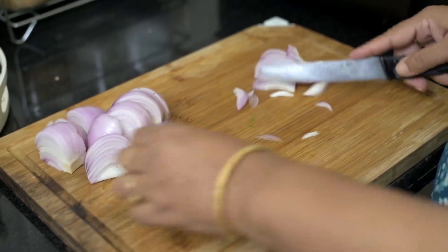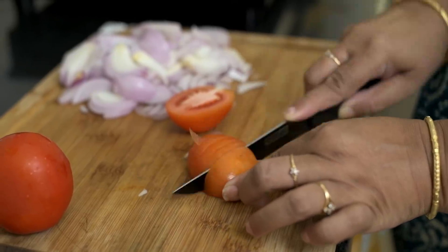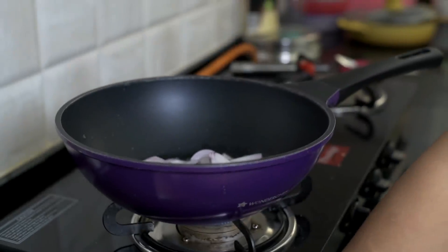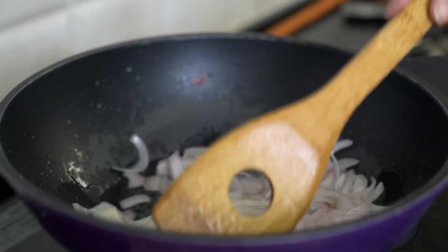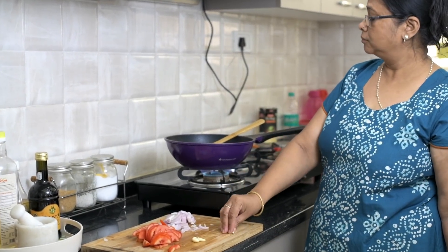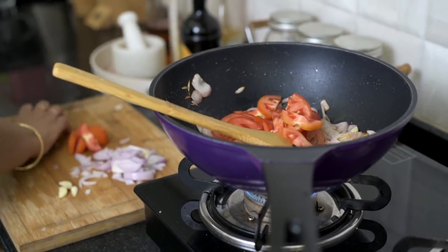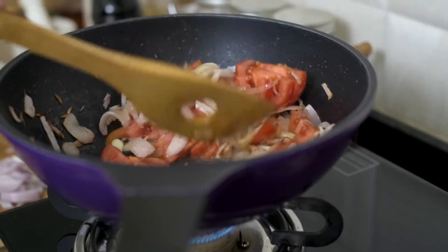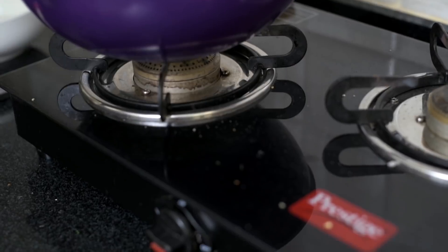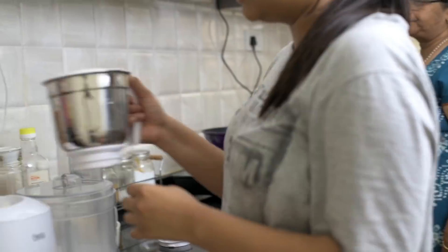Now to start preparing the curry, we're going to chop some onions — we're using five whole onions here — and then we're also going to chop up two tomatoes. In a pan, we add a little bit of oil, then go ahead and add the onions. Sauté the onions really well and wait for them to turn golden brown, at which point we add in whole garlic cloves. We're using whole garlic here because eventually we're going to make a puree out of this. Then we'll add in the tomatoes, mix everything together, and let it cook till completely translucent. Wait for it to cool down a little bit, then transfer it to a grinding jar and make it into a fine paste.